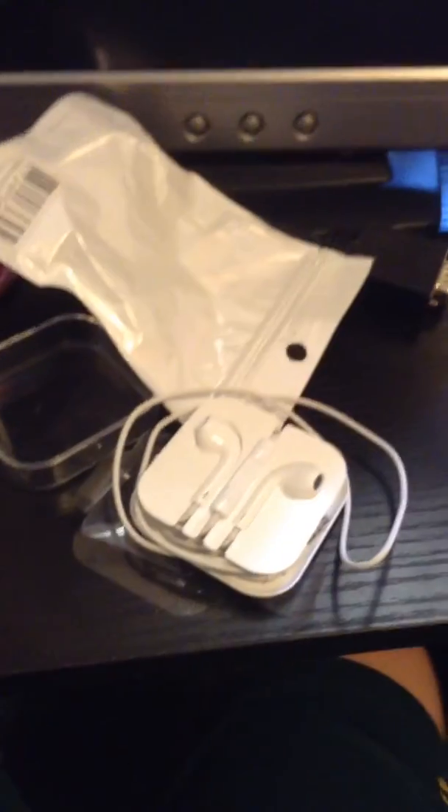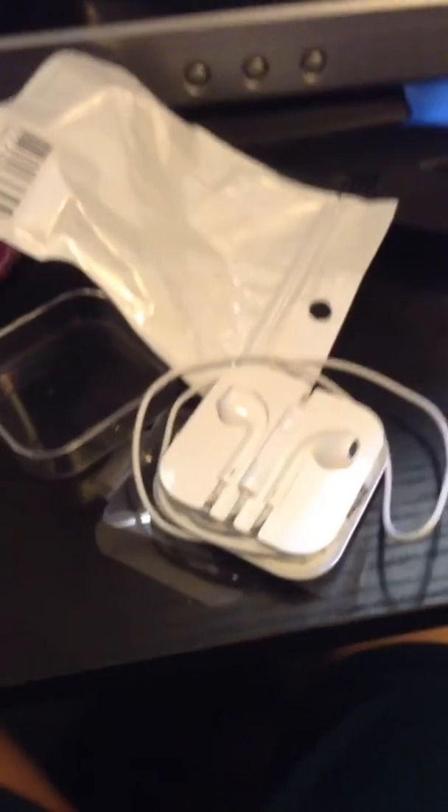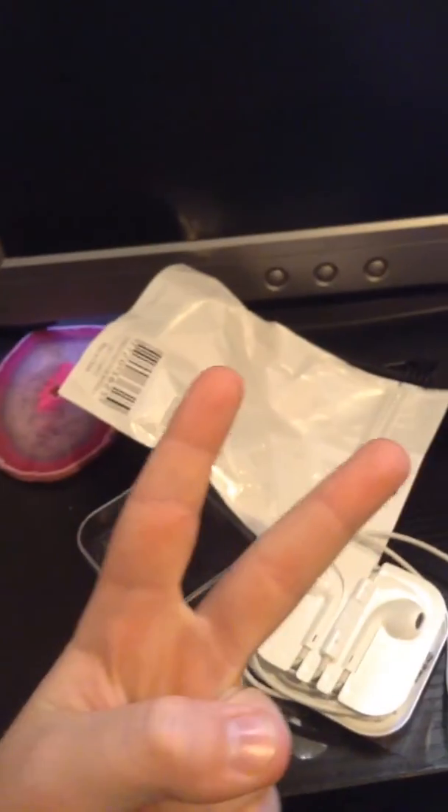But anyway, I hope you enjoyed this unboxing and peace out.